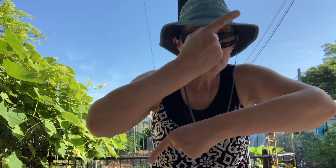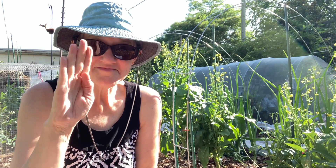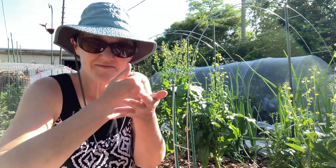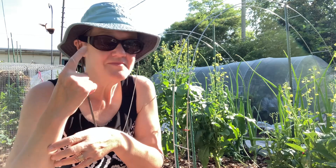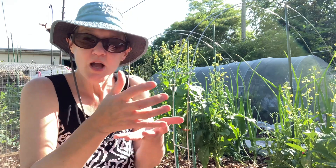Good morning and welcome back to Withrow Urban Homestead. Today I'm going to give you a broccoli rob update. This broccoli rob was planted mid-April and we started harvesting at the very end of the month. I use it in my husband Dale's salads.